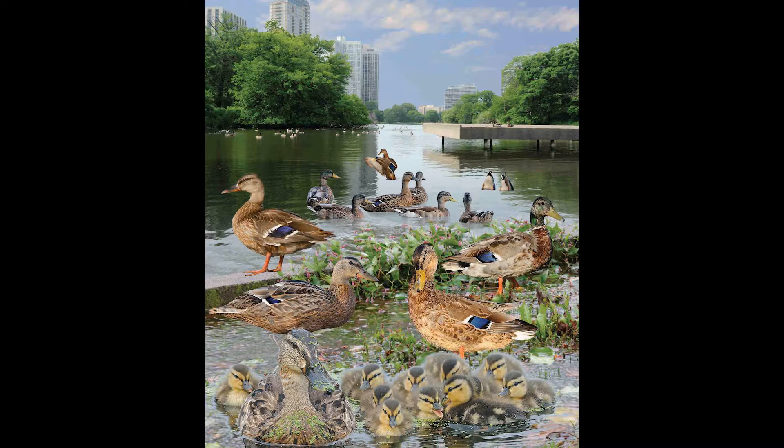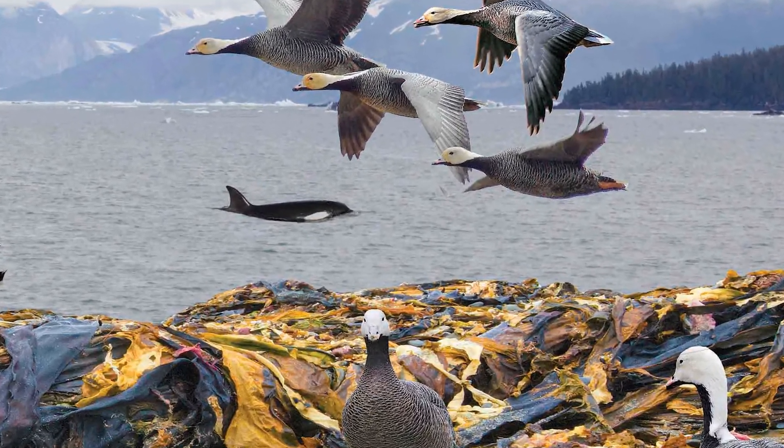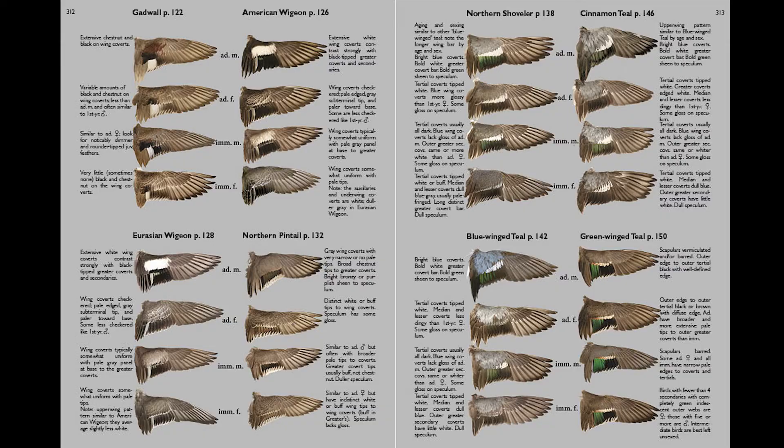This book also includes youngsters and juveniles of most species. I love to hide birds and show interesting animals in the background, just to see how carefully you're looking, and it adds another touch of reality. We also have a section of in-hand wing spreads, which are great for not only identifying but also ageing and sexing birds in the hand, in the field or from photos.